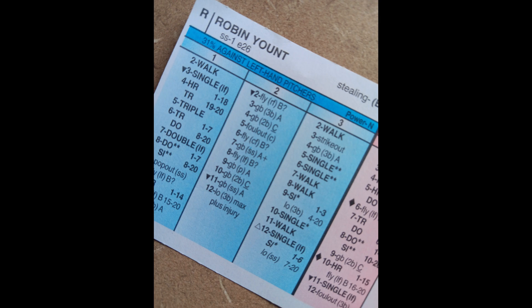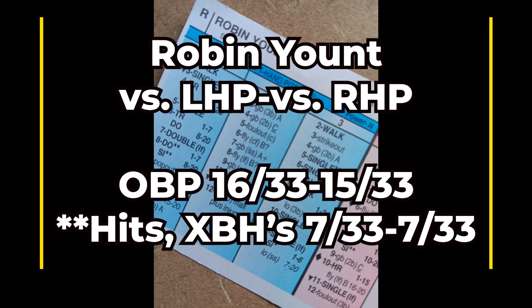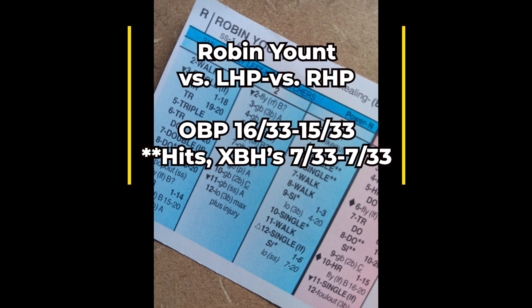1982 was obviously an MVP season for Robin Yount. I'm going to show you all of his numbers. Kind of similar to the team analysis video I did on the 1976 Cincinnati Reds, where I raved about number two hitter Ken Griffey — Robin Yount's card reminds me a little bit of that card. You get both really nice on-base numbers plus a lot of bang for your buck, with lots of hits with multiple base advancement.